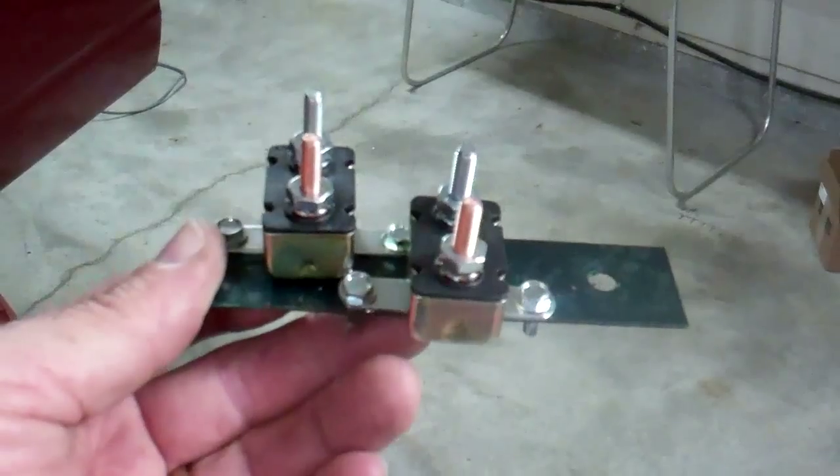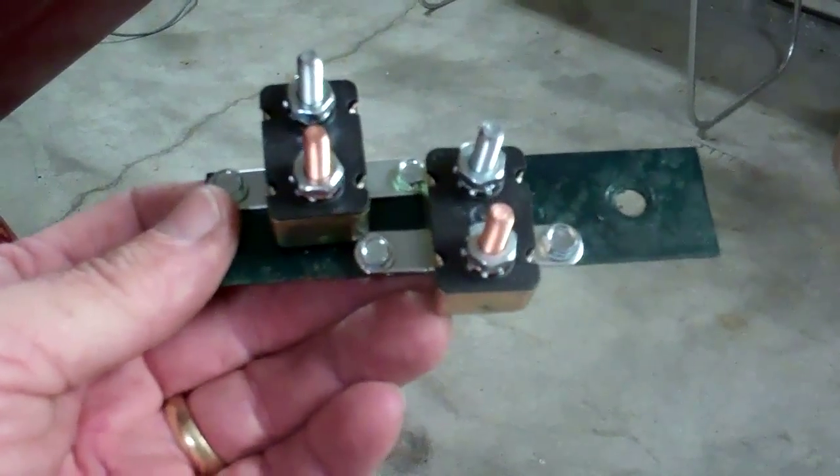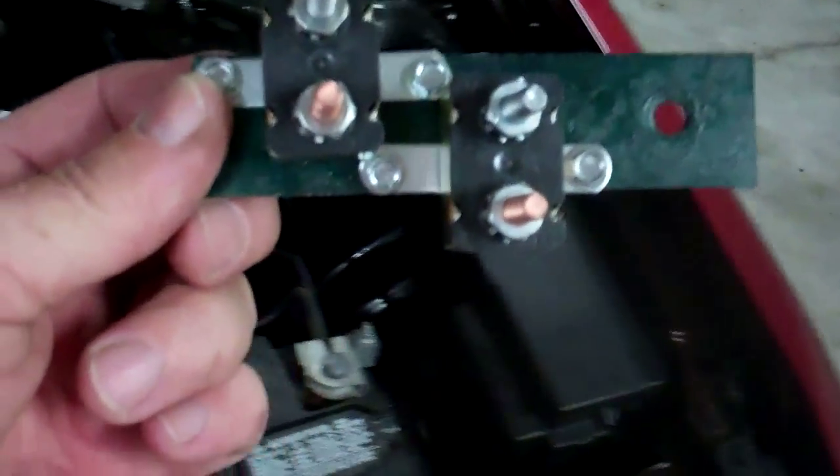You will need a couple of circuit breakers — a 30 amp and a 40 amp. I just made a small bracket and found a suitable mounting place underneath my dash, under my hood, so that I can keep my wires up out of everybody's way. Now I have a little bracket mounted with the circuit breakers on it and I'm ready to start my wiring.